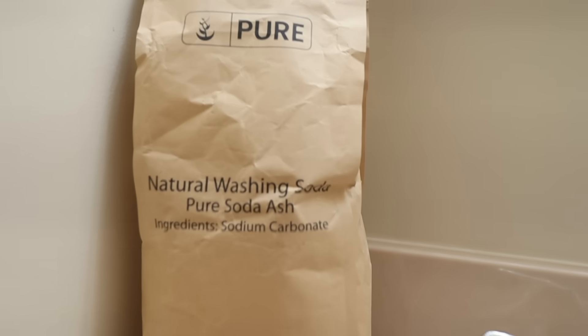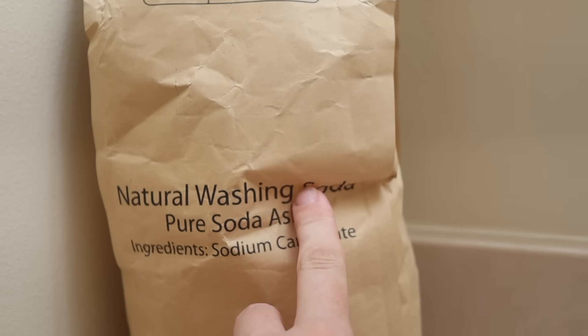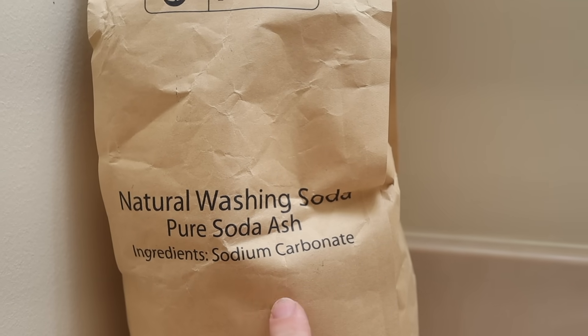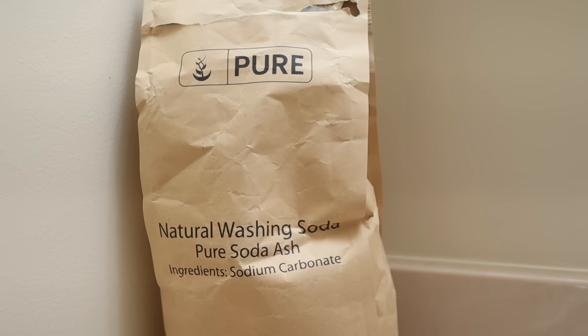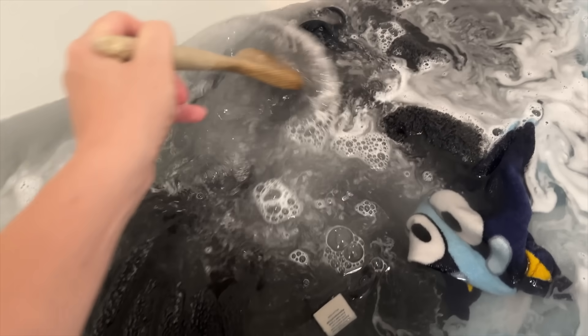I realized that sodium carbonate is just the same thing as washing soda — something I've been using in my laundry for a while. It's one of the ingredients used in laundry stripping. You can add it to your washing machine for deep stains or use it as a stain treatment. I buy my washing soda for about $0.40 an ounce, while this stuff costs only about $0.08 an ounce.